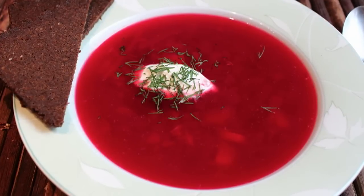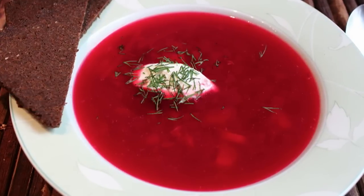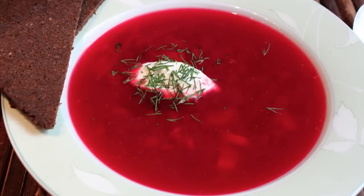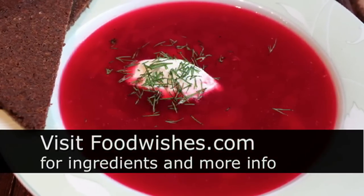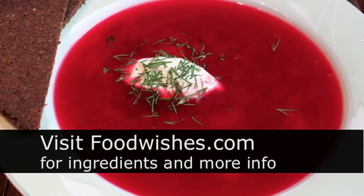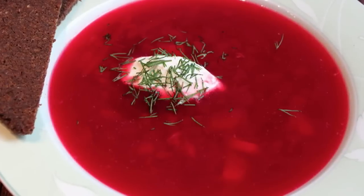Whether you make your beef broth from scratch or just use something pre-made, this is a great cool-weather soup — visually arresting and quite delicious. I really hope you give it a try. Head over to FoodWishes.com for all the ingredient amounts and more info, as usual. And as always, enjoy!